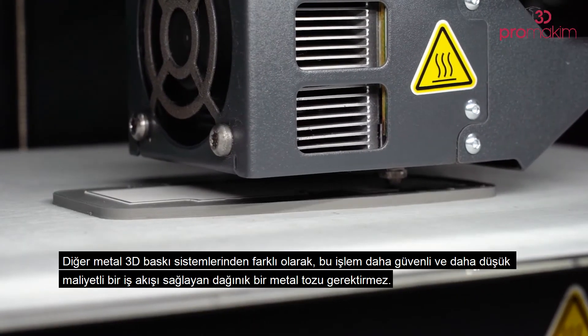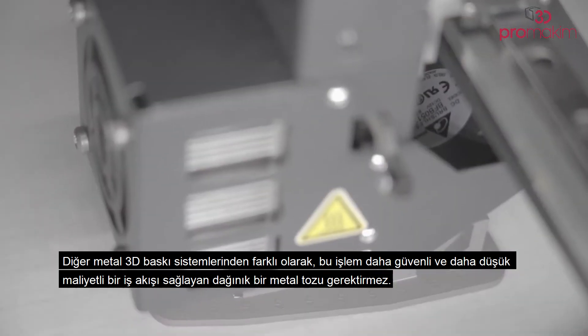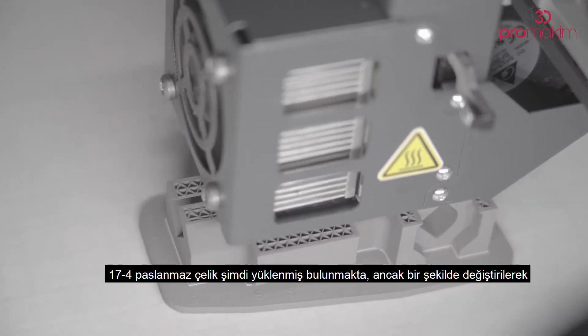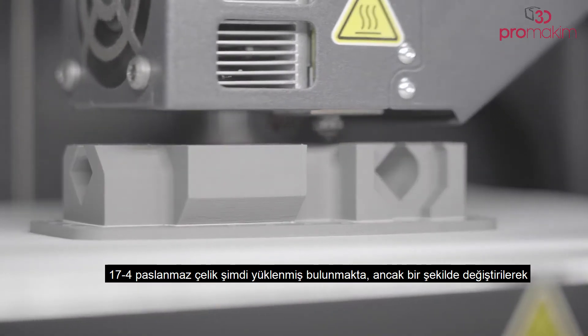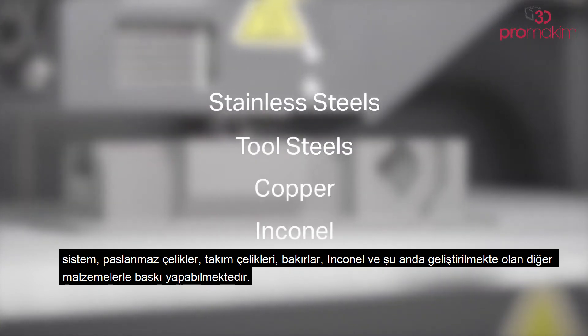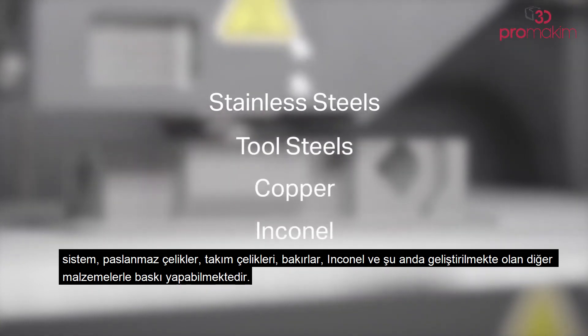Unlike other metal 3D printing systems, this process does not require loose metal powder, resulting in a safer and more cost-efficient workflow. 17-4 stainless steel is loaded now. However, with a quick changeover, the system is capable of printing in stainless steels, tool steels, coppers, and Inconel, along with several other materials currently in development.